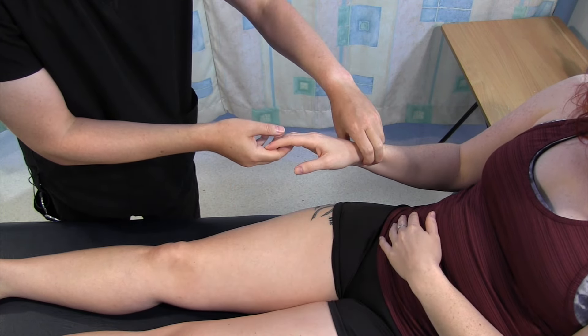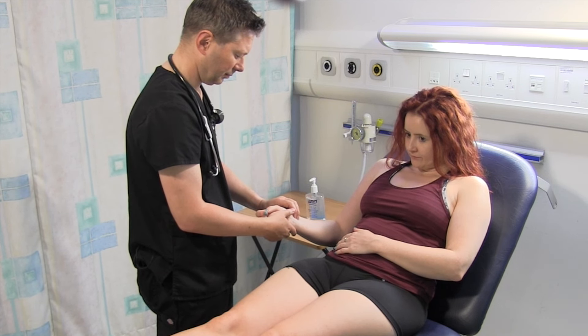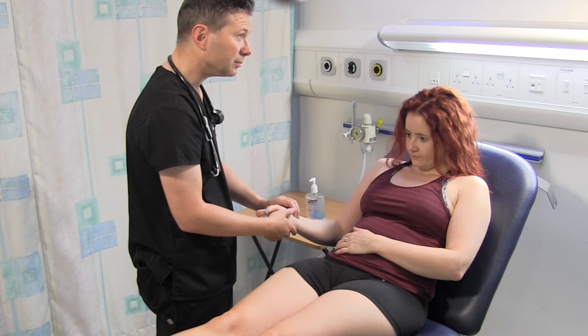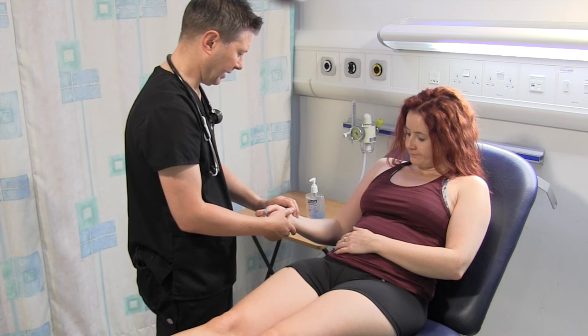Okay, I'm just going to feel your pulse. Alison's pulse is 72 beats per minute and it's nice and regular there.